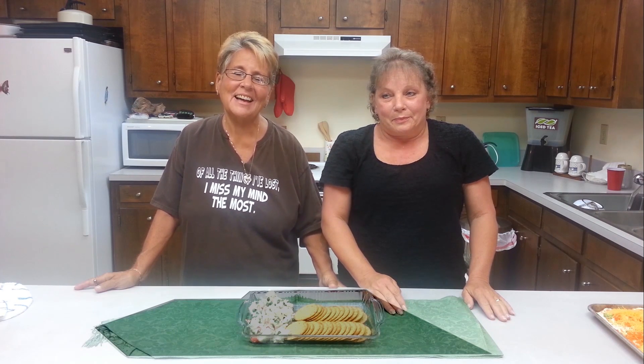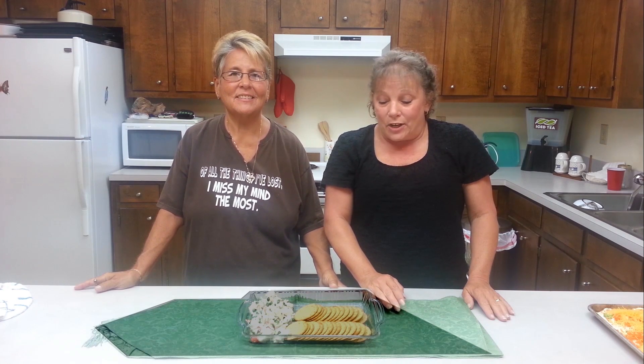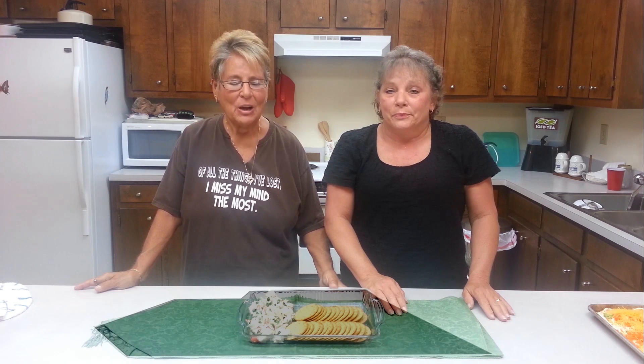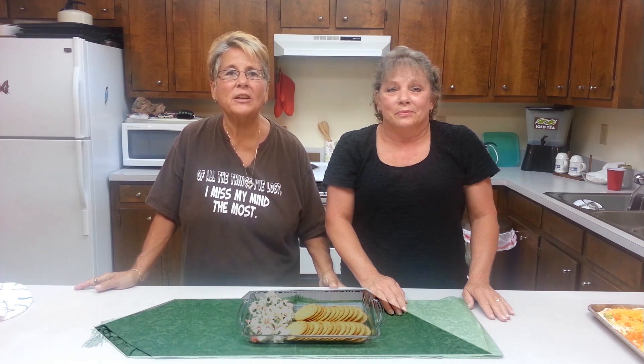Hi y'all, I'm Tom. Hi guys, I'm Di. I'm from the North, and I'm from the South. Today we're going to show you how to make an easy peasy crab salad served with crackers. We're going to show you how to do this and we hope you'll enjoy it just like we do.